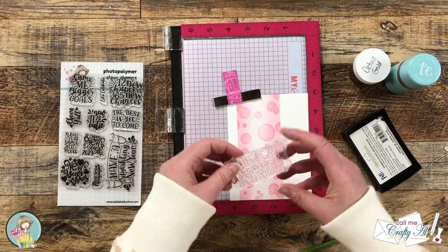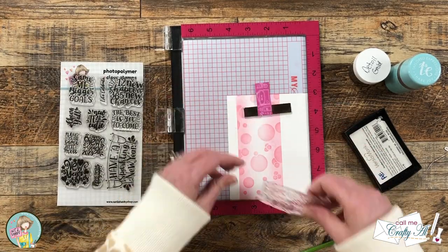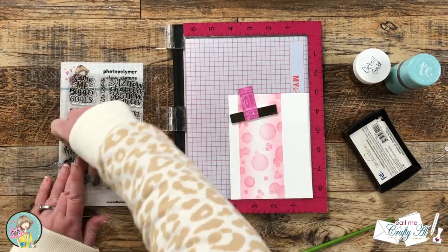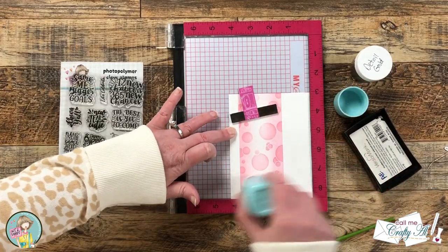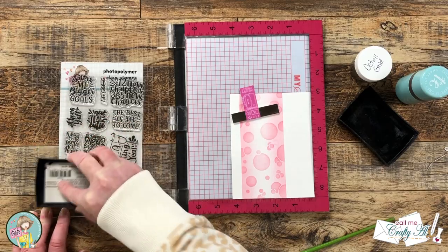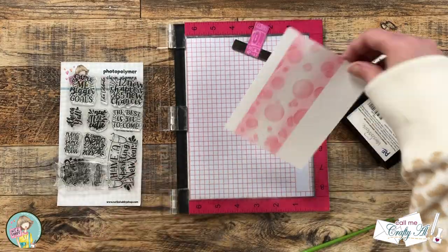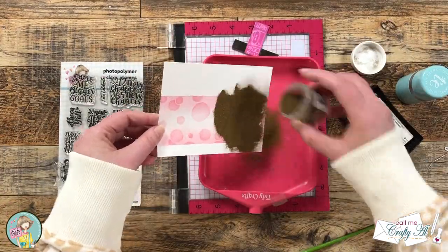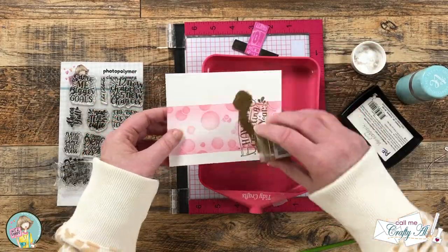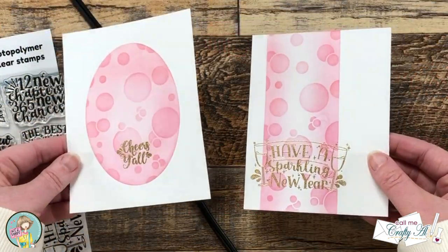For the second card, I got out the 'Have a Sparkling New Year' sentiment and played around a little with placement, deciding to put the sentiment toward the bottom — it kind of reminded me of bubbles floating up. I did the same thing with prepping, inking, and stamping, and once again used the brush to remove excess powder. Once both pieces had powder on them, I brought in my heat tool to set it. Here's a close-up look at those finished pieces — I just love the shine on that embossing.